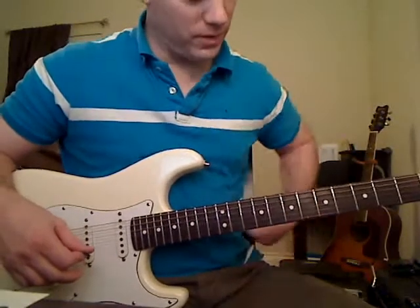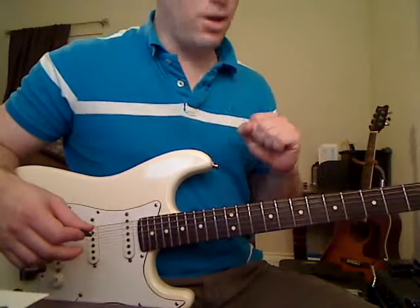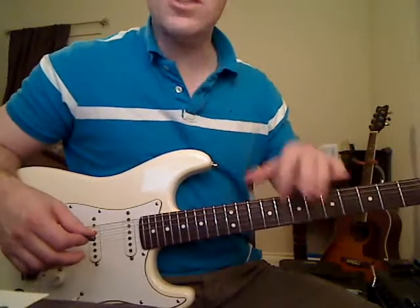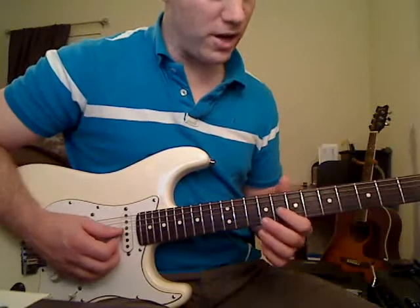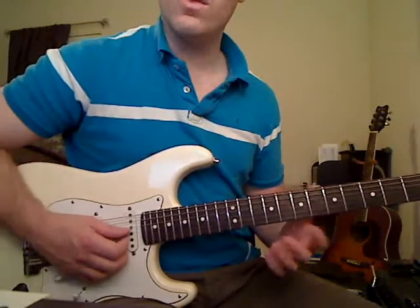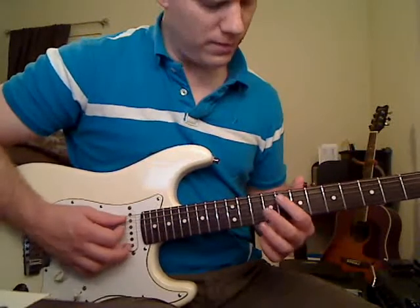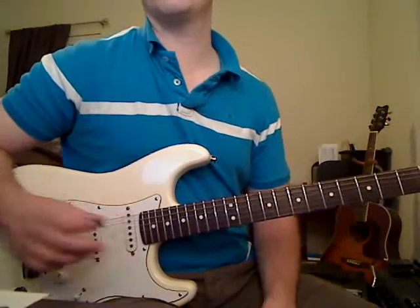Let's start off with these power chords. Just in case you're a beginner, we're going to label our strings real quick. This is the skinny E string — the thinnest one. This is the B string, or the second string. This is the G string, or the third string. You've got the D string, which is the fourth. The A string is the fifth, and the thick E string is the sixth string.